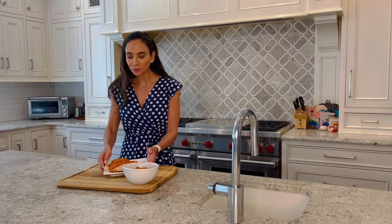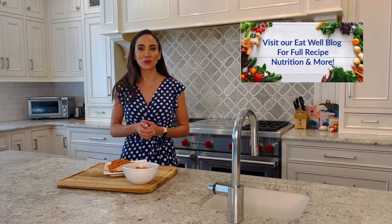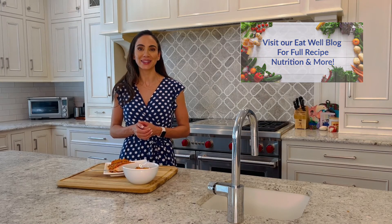You can add it to fish, vegetables, poultry — the list goes on and on. Don't forget to serve it with some crusty bread and a big salad. Thank you so much for watching. Head over to our Eat Well blog for this full recipe and more on nutrition, health, and wellness.